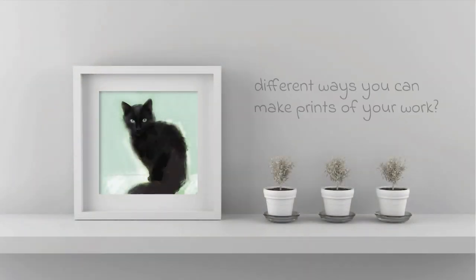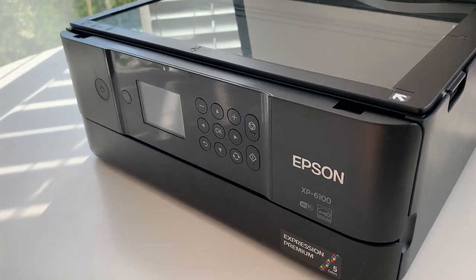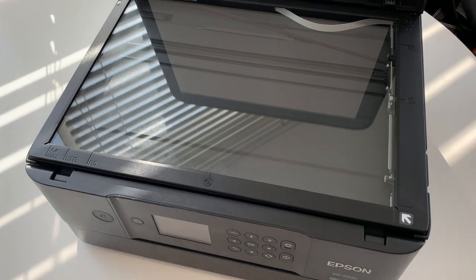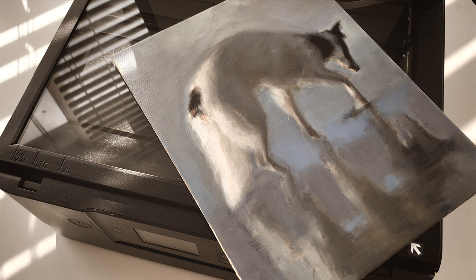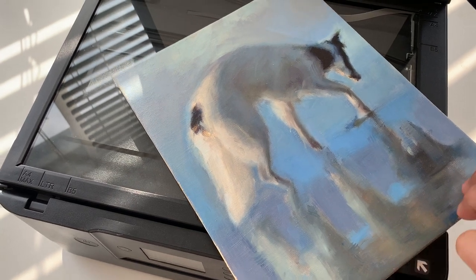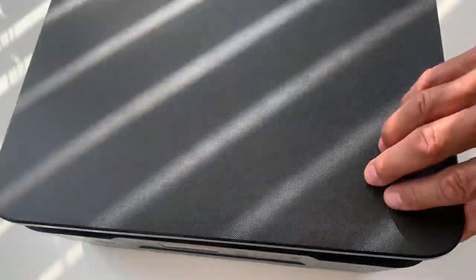What are the different ways you can make prints from your work? The two traditional methods are scanning your work or taking photos. Up-to-date printers often come with built-in scanners. If your artwork is small enough, you may be able to scan the work using a regular printer, although you may experience colour shifts in these scanned images, especially for coloured artwork. If you are experienced with Photoshop, you may be able to improve the image by adjusting the colours within this programme.